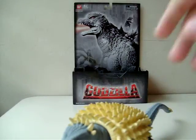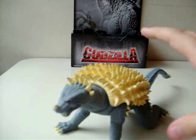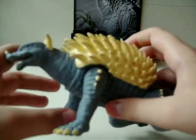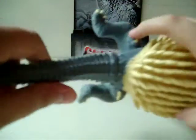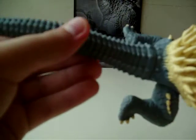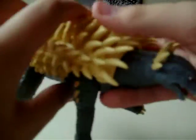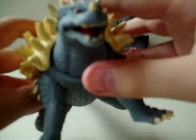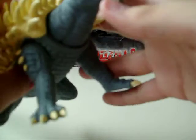Now let's go on to the figure itself. The figure itself has a really cool detail and paint job. I like how the spikes are painted, and the tail too. The detail on the tail is also pretty cool. And he does have a cool red tongue. The teeth are not individually sculpted, but they're still good.